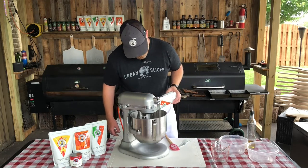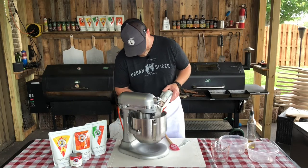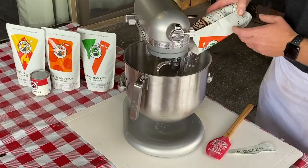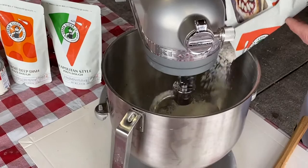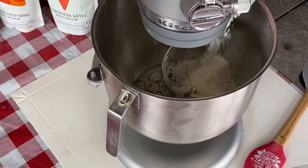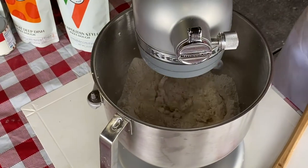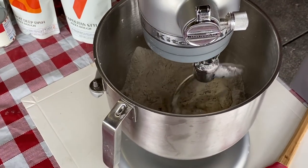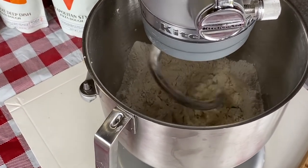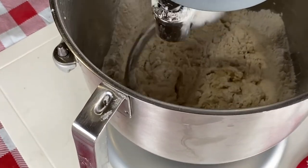We're just going to start dumping this in here. Once you've added all the mix to the mixer, we're going to let this mix and knead for about eight minutes. We should have a nice solid ball when we're all done.